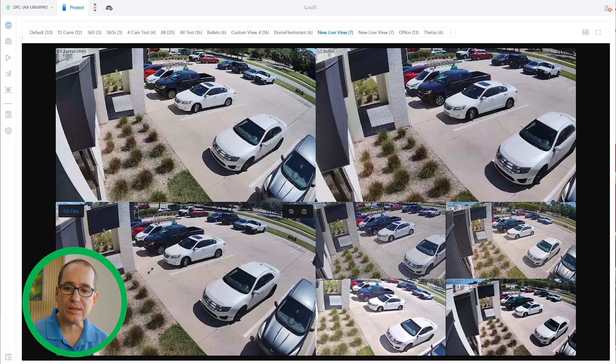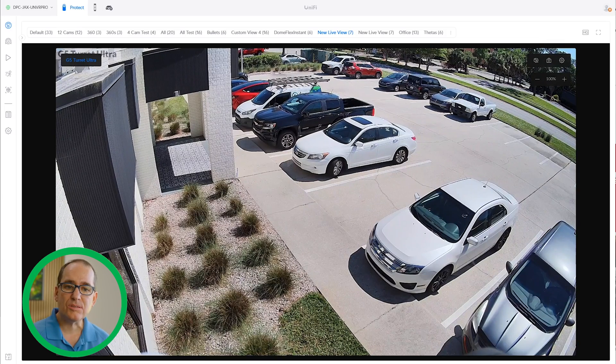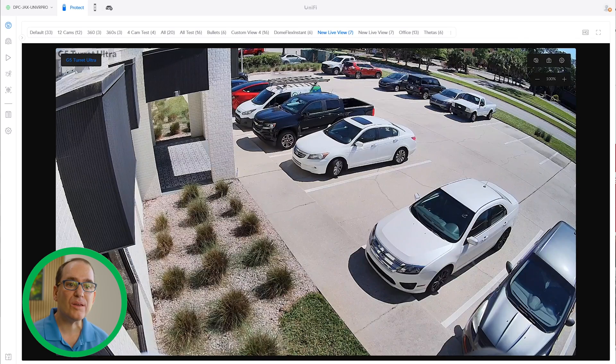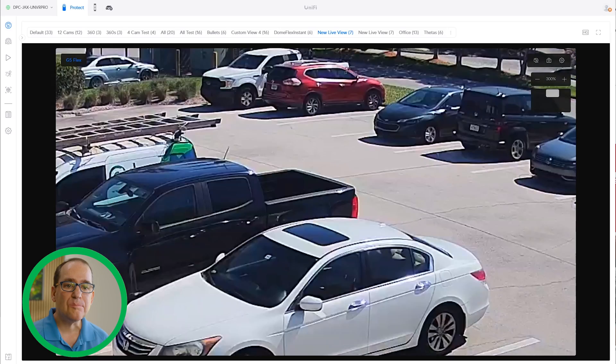With the turret you're getting the same width as the G5 Flex. In both you can see the silver car in the frame. The Bullet has a little more tele-zoom and you're not seeing as much of the parking lot. The biggest competitors for this camera are locations where you'd put a G5 Bullet or a G5 Flex. There's a width advantage for the G5 Turret over the G5 Bullet, and the G5 Turret and the G5 Flex are almost indistinguishable from each other.